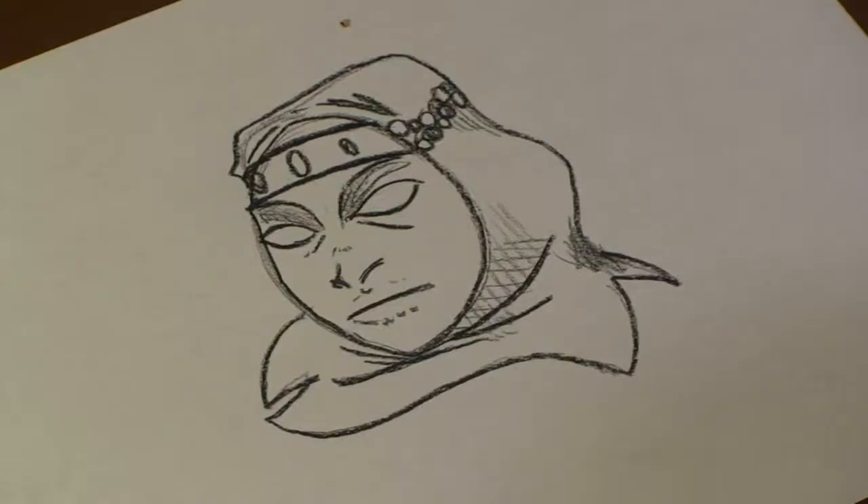Hi, I'm Michael Wiesner. I'm an animator, illustrator, and graphic designer. And today, I'm going to show you how to draw a Venetian mask. Let's get started.